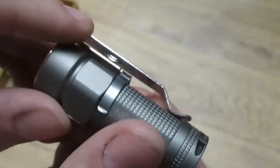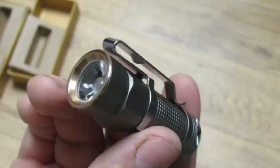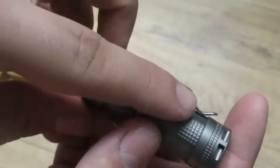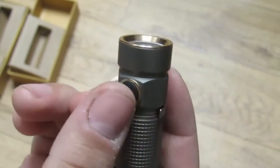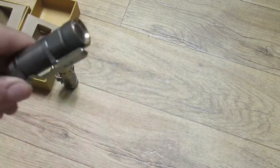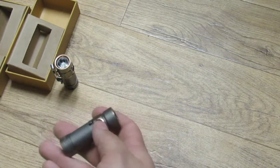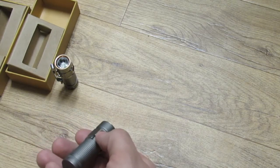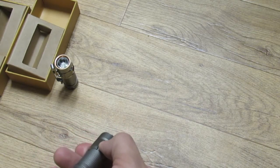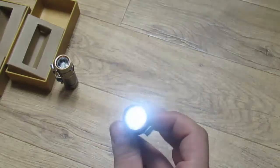The pocket clip on both lights is stainless steel, and it is both removable and reversible. One nice thing is you can clip it to the bill of a hat and use it as a headlamp. Operation is really simple — to activate moonlight mode, hold the button down for three seconds.